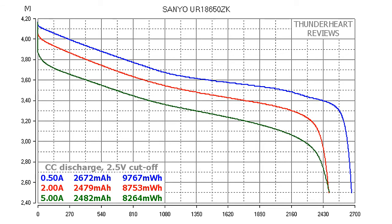Now let's look at the results. At 0.2C or 0.5A, the Senyo UR18650ZK delivered 2672mAh or 9767mWh. At a 2A discharge rate the result was 2479mAh or 8753mWh. At 5A it gave 2482mAh or 8264mWh.